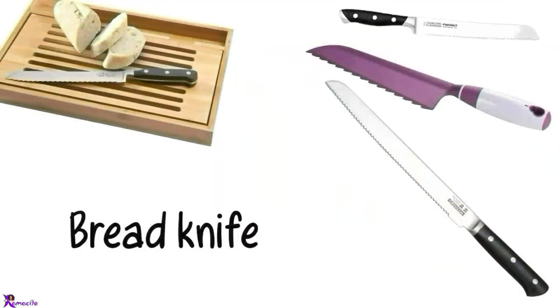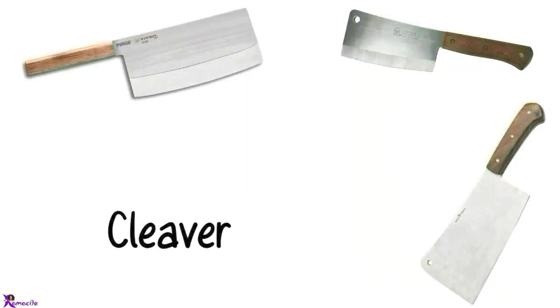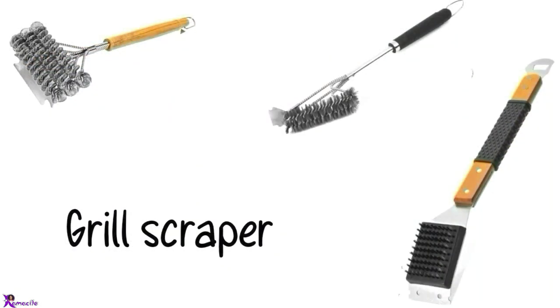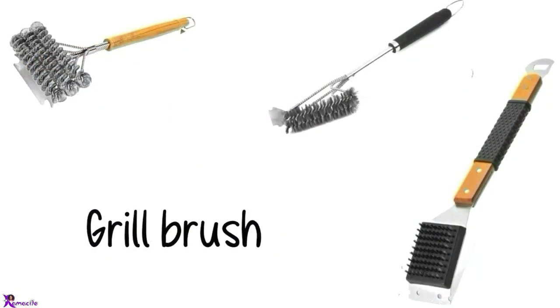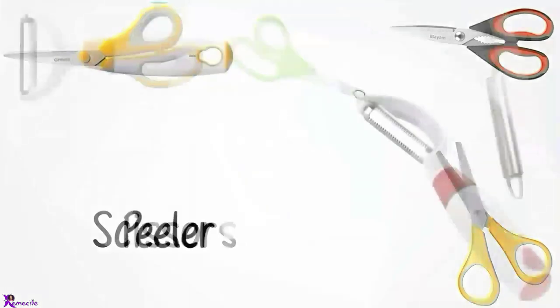Bread knife. Carving knife. Cleaver. Grill scraper, Grill brush. Scissors. Peeler.